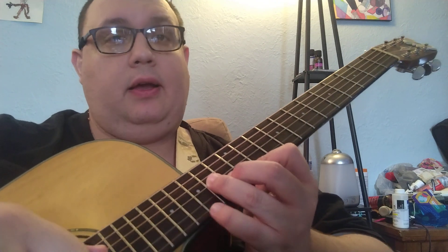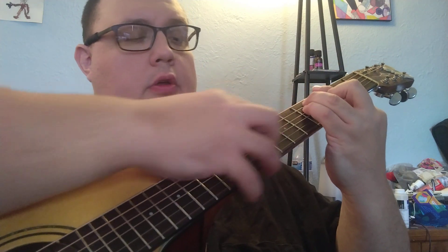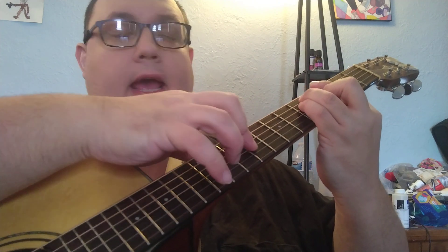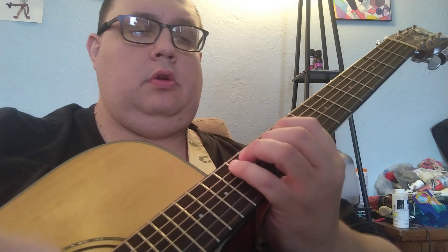When you play an A minor over a G major, you have A, C, and E added — so you have a 9, an 11, and a 13 added, making a full 13 chord. These are just some really cool ways to play over a 2-5-1. In this case it's D-G, but you can do these things in any key.